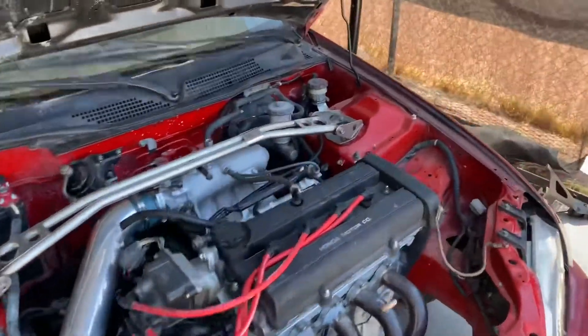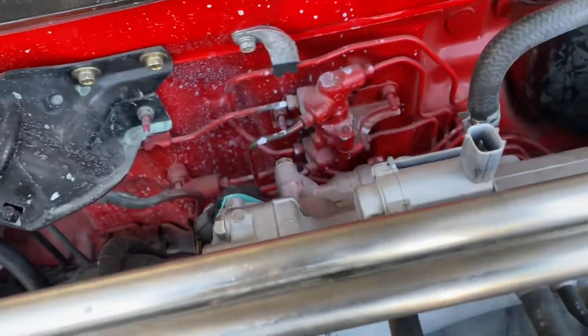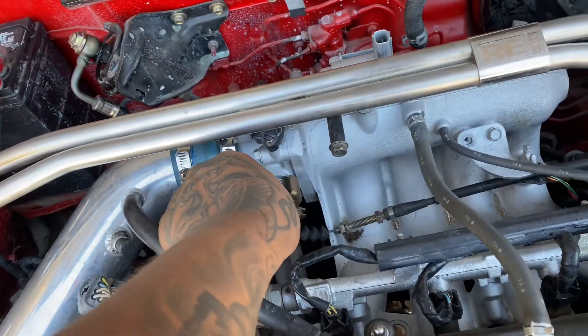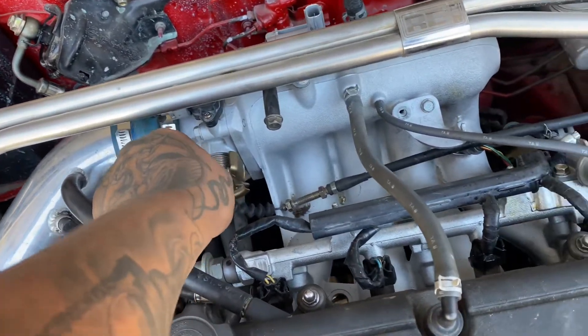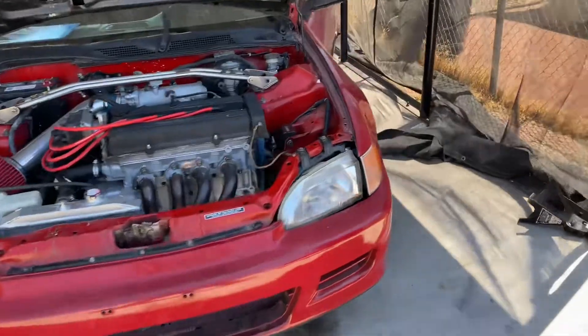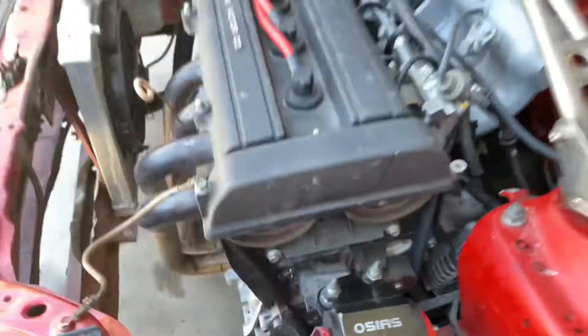It's alive! It just needs idle control. It's really loud though.